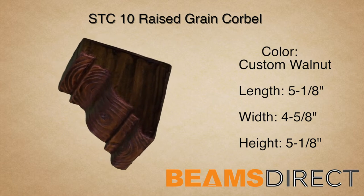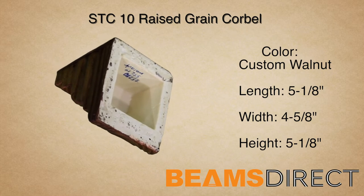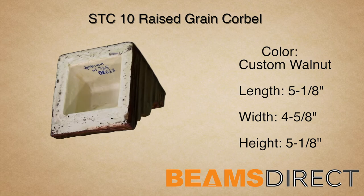Virtually maintenance-free, lightweight, and easy to install — the STC-10 Raised Grain Corbel, finished in the premium custom walnut stain. To order samples or to find out about this or other products, please contact us today.